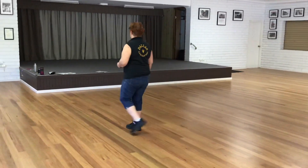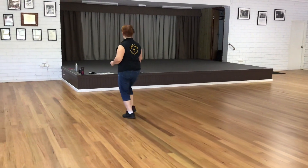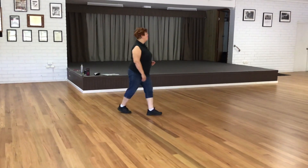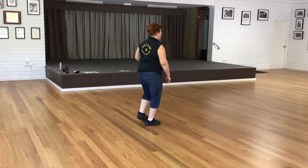Let's do it with counts. And one, two, three and four, five and six, seven and eight. One, two, three and four, five, six, seven and eight.